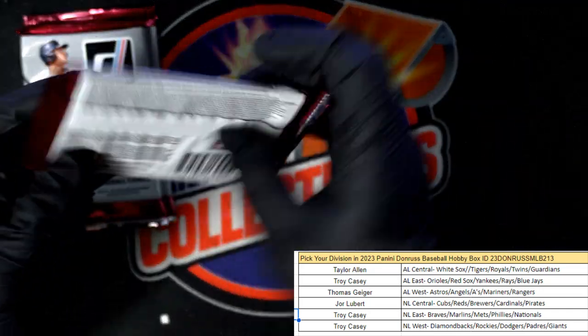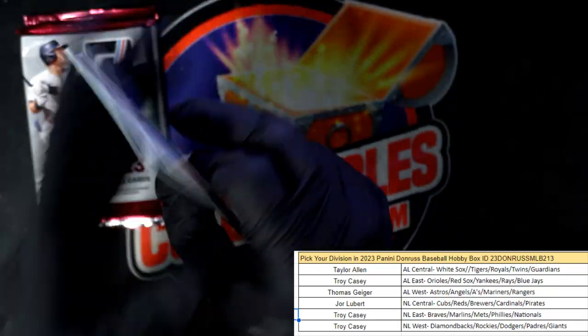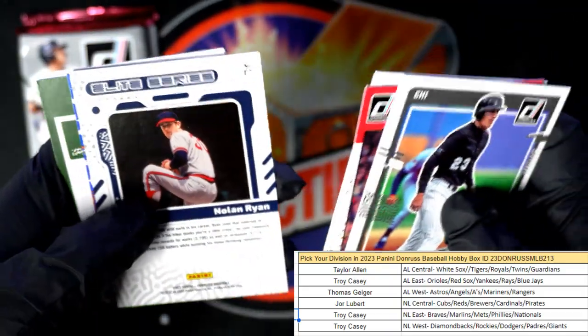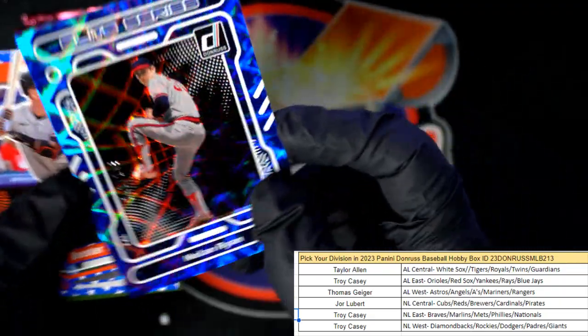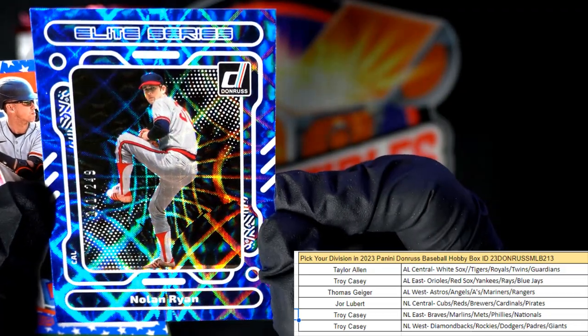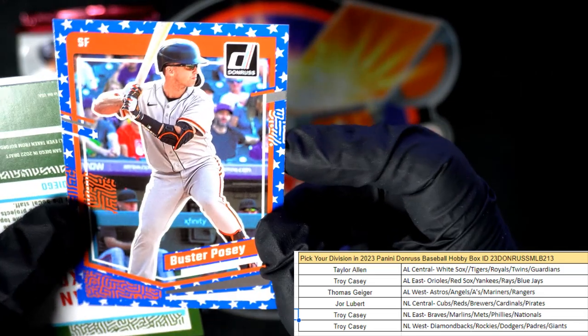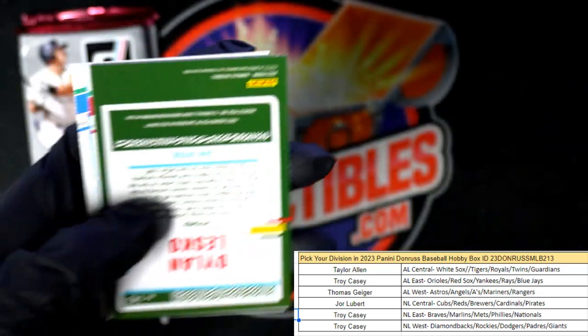A couple of packs left. Pete Rose. And this is going to be a Nolan Ryan Elite Series, numbered to 249 — going out to Thomas G. And there's another Independence Day parallel — Buster Posey, going out to Troy C.